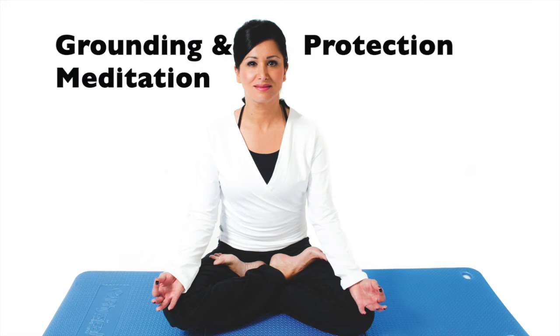Make yourselves comfortable. Sit nice and tall. Cross your legs and lengthen your spine and plug in with your sit bones. Take a nice deep breath and inhale. And as you exhale, start to let go of any tension. Use the breath as a way to surrender and let go.